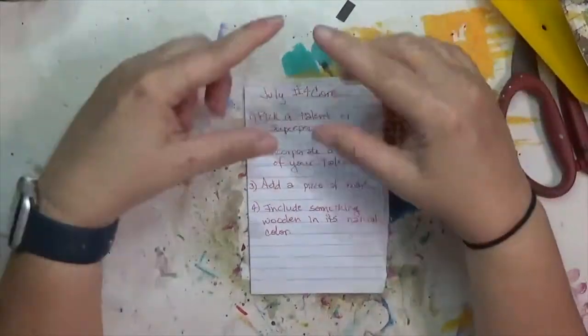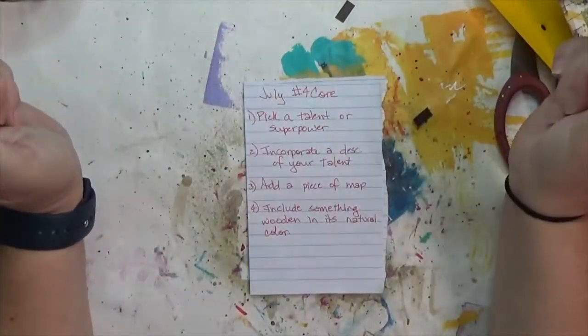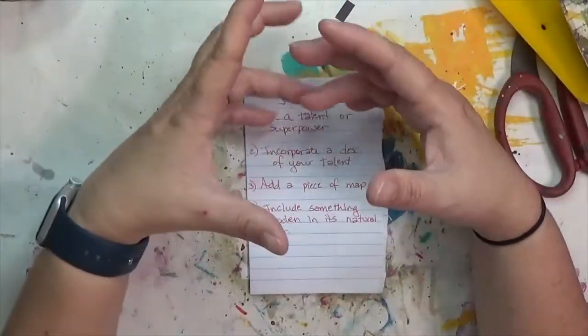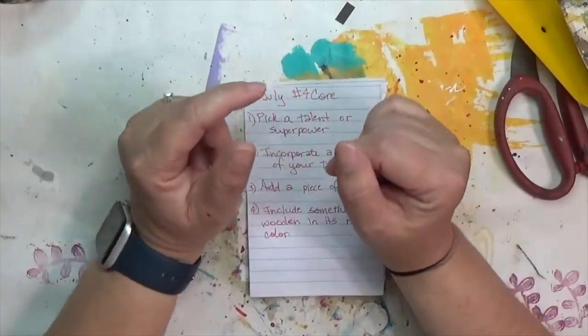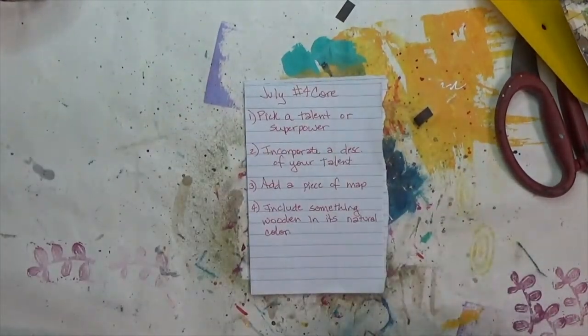Welcome to Crafty Hope! Today I am working on Ina Salisbury's four core challenge for July of 2022. Ina has four core ingredients for these challenges that you need to incorporate into either 2D or 3D art pieces, and I tend to like doing the 3D art pieces — that's just my jam.